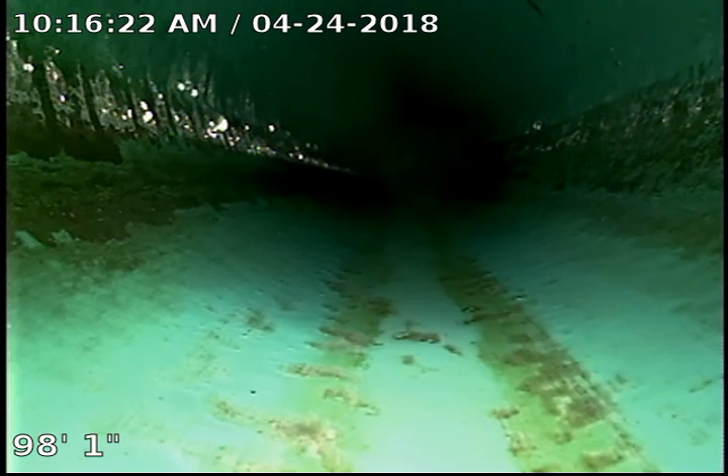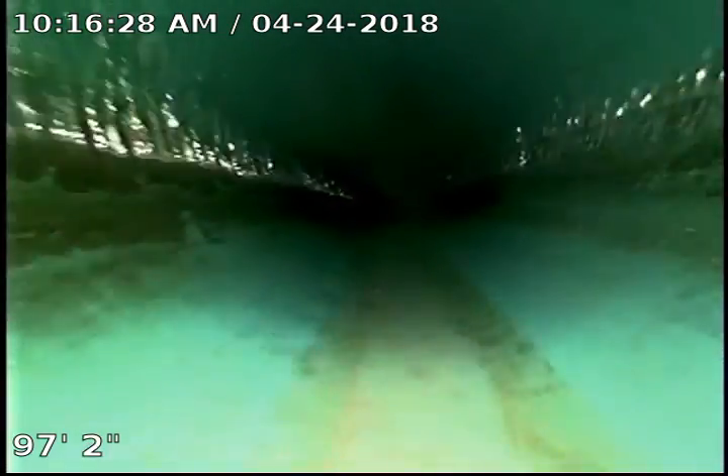So far the entire system looks to be in really good condition with no low spots or breaks in the pipe. Starting to come back out.